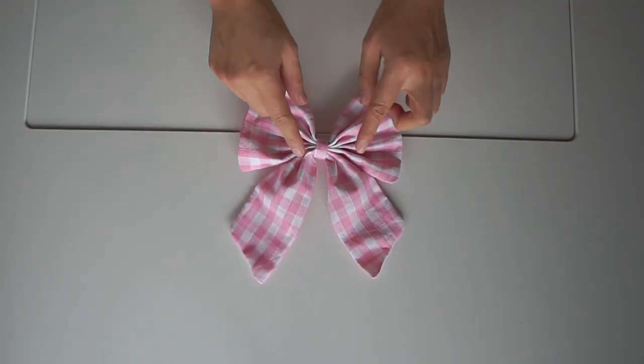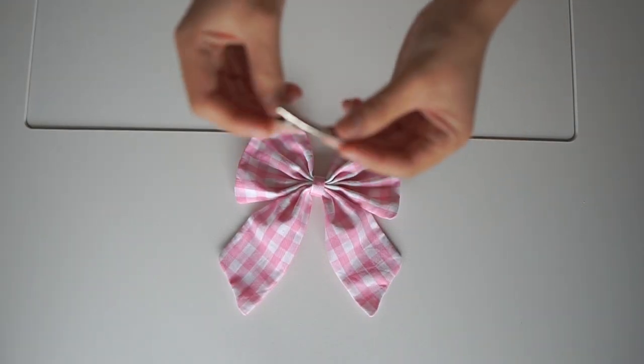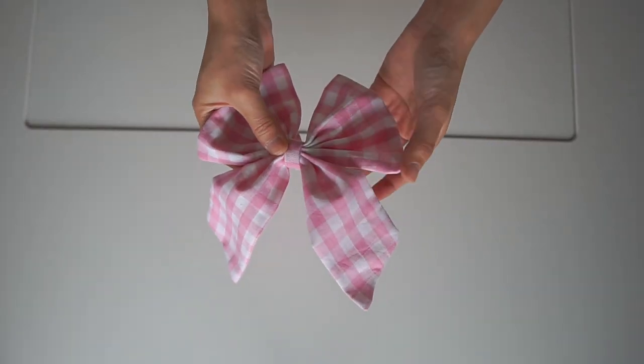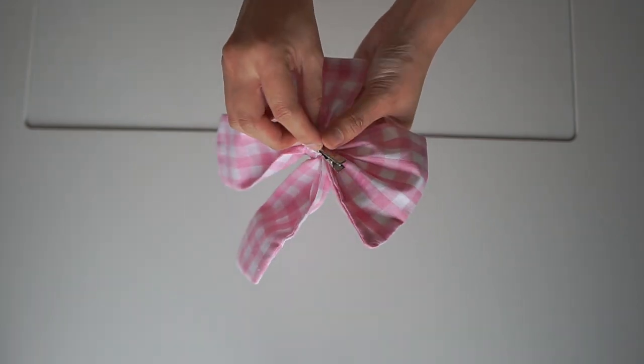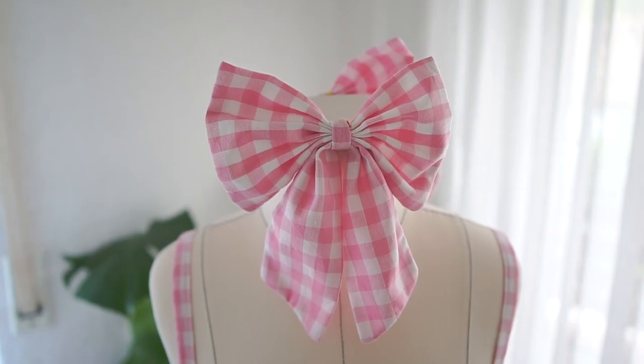Sew them together and here is the bow. Then I glue the hairpin to the bow, and the bow is done.